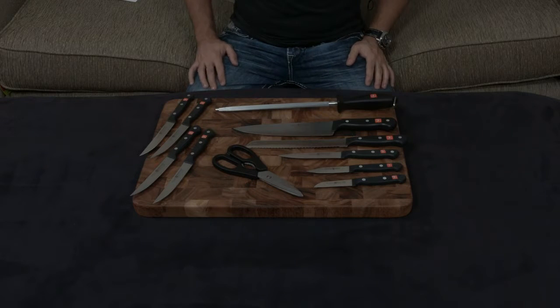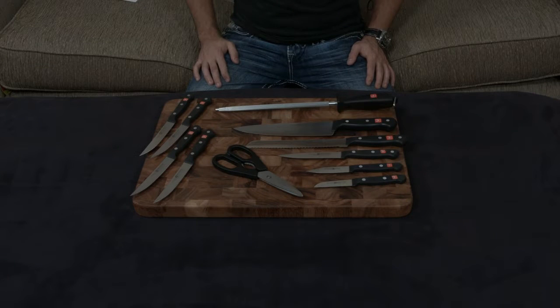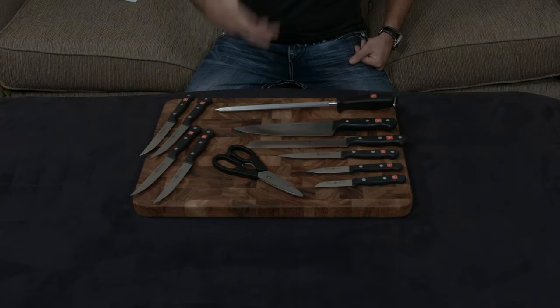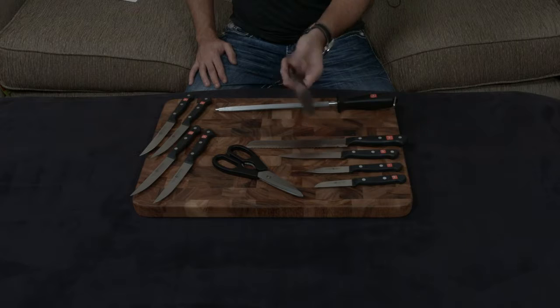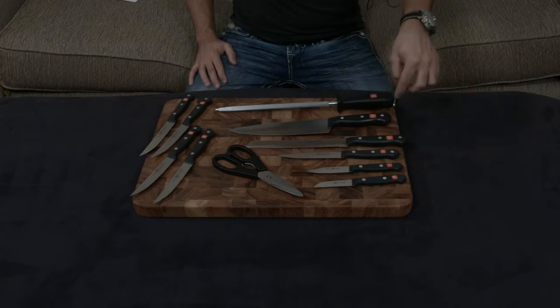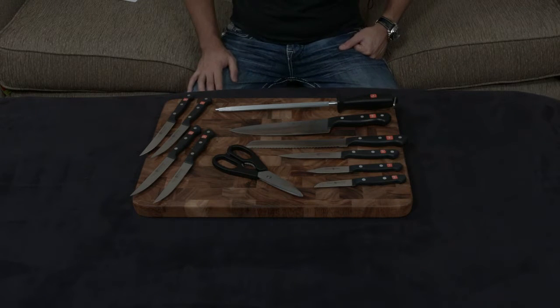Now let's go over exactly what makes the Gourmet line the Gourmet line and what it's all about. The Gourmet line is meant to be an entry-level knife set to compete with, let's say, the Victorinox line of knives. They've done that by cutting costs in a couple of different ways. First and foremost, the knife is stamped, not forged — they essentially have a sheet of metal, cut the shape of the knife out, grind it down and sharpen it. That's much cheaper to manufacture.